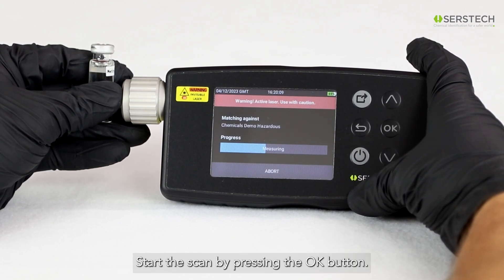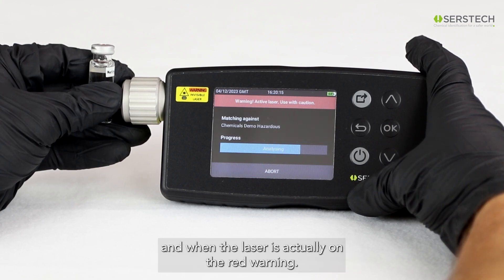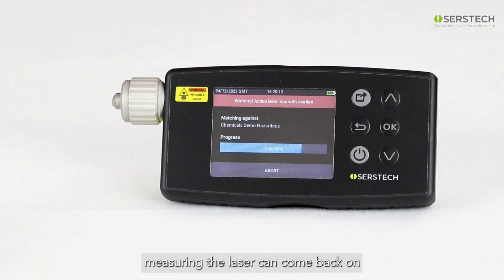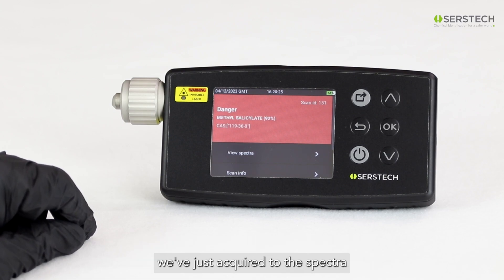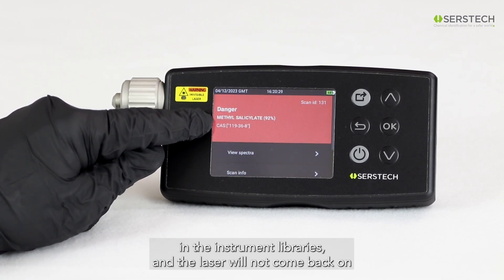Hold the vial against the probe tip such that the laser will focus in the liquid of the vial. Start the scan by pressing the OK button. The progress bar indicates measuring when the laser can turn on, and when the laser is actually on, the red warning LED is lighted. As long as the progress bar indicates measuring, the laser can come back on. When the progress bar indicates analyzing, ARCS is comparing the spectrum we've just acquired to the spectra in the instrument libraries, and the laser will not come back on.